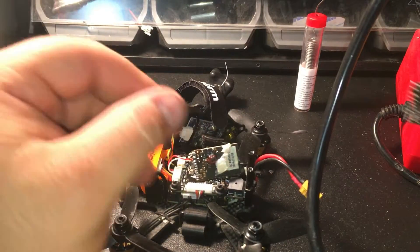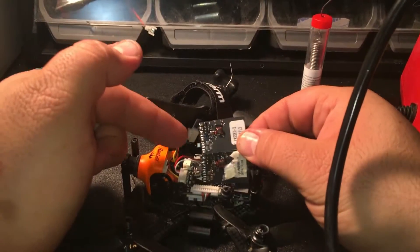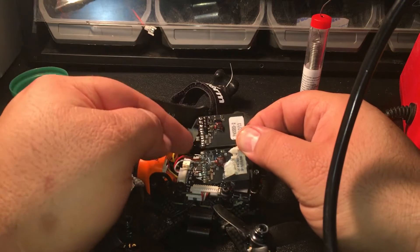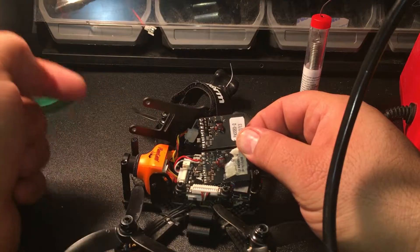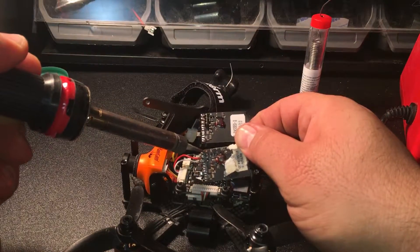Now we're going to go back to the Loki and size it up. As you can see, we're going to be using these three pins right here — one, two, and three. Remember again: black on the far left, red in the middle, white to the far right.